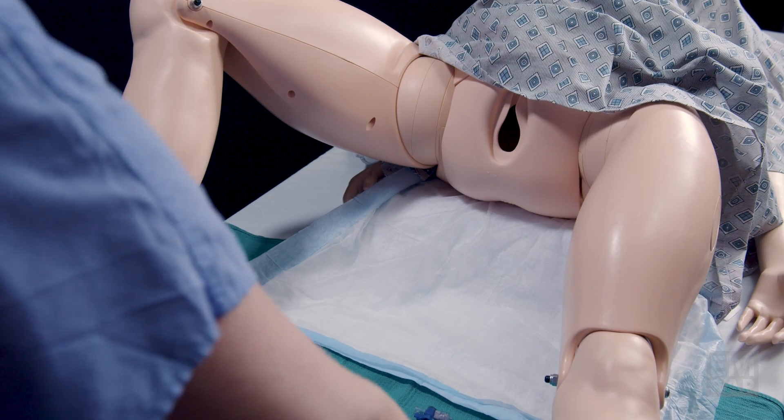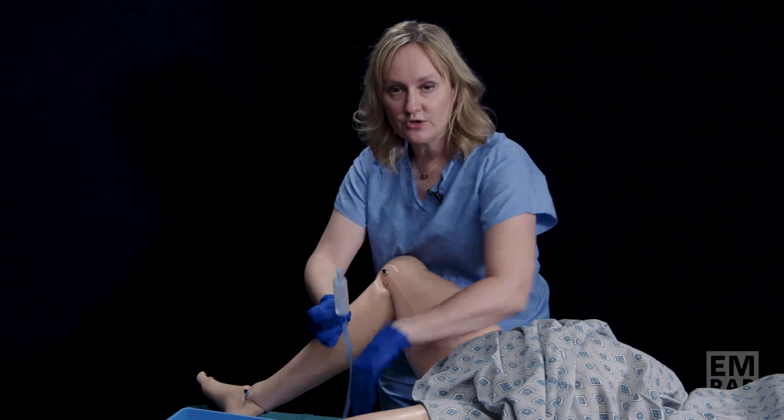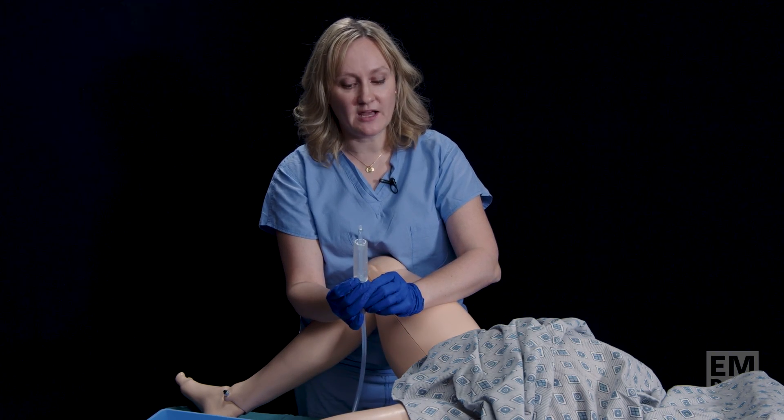The first step is to place the Bakri balloon. You can use a set of ring forceps to help guide the balloon into the uterine cavity. You do not want to use any forceps that may have a pointed tip, as this could perforate the uterine wall. You can also place this just using your hands — that's what we'll do here.